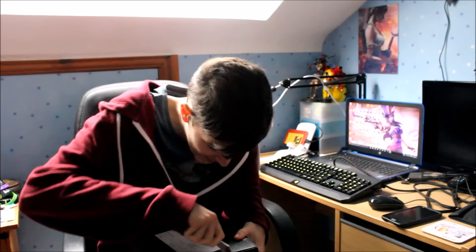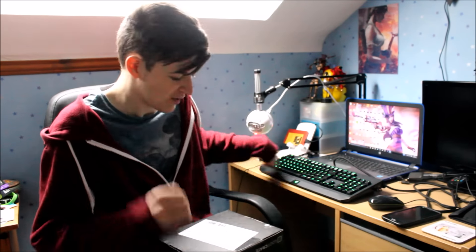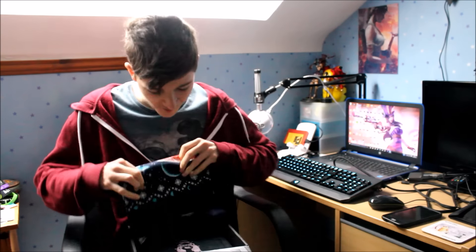Yeah, I've got a Swiss Army knife now. I'm prepared! That went ridiculously easy. Usually I'm, like, hacking away, like, argh! Oh, upside down. Oh my god, there's, like, so much stuff in here.